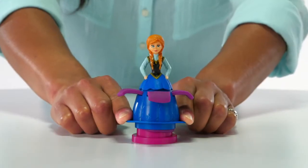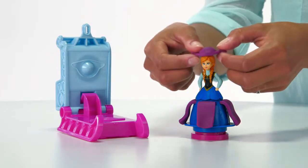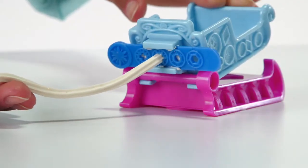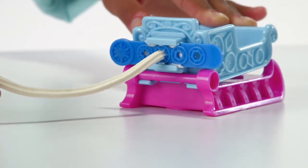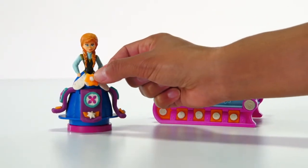Press out a gorgeous dress for Anna, then use the half mold to create her cap. Use the sled to create sparkling snowflakes. You can even use the sled to create extra decorations for her outfit.